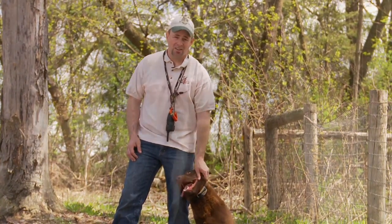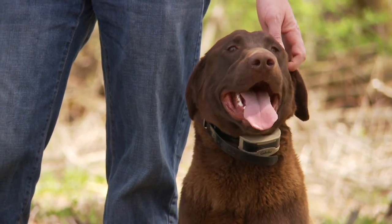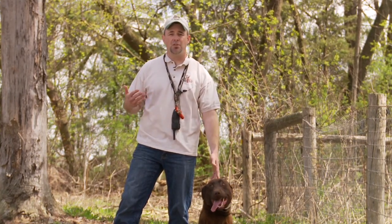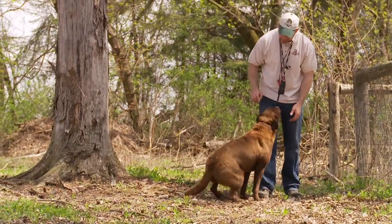Alex is going to be a gundog this fall, and one of the most important things you can teach a gundog is whistle training. Whistle training is easy to do — anyone can do it with their dog. What we use is what we call chaining, which is when you use one command with the dog and it means multiple things. We're going to teach the sit command using our voice, then bring in a whistle so that he understands that a whistle command will mean sit as well.